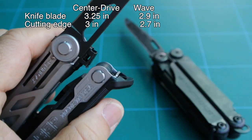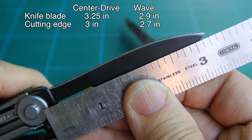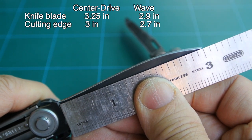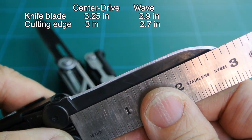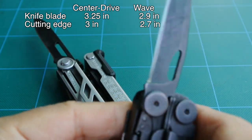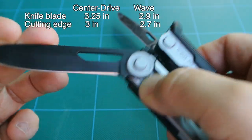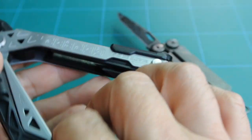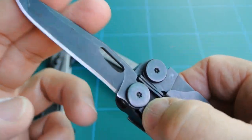The Gerber's knife blade is 3.25 inches. However, when I measured it, it wasn't quite that, so I'm not sure what they used as a measuring point, but it's stated at 3.25. Cutting edge is about 3 inches. Blade material is unknown. The Wave's blade length is 2.9 inches, cutting edge about 2.7 inches. Blade material is 420HC stainless steel, heat treated. Both use a liner lock.